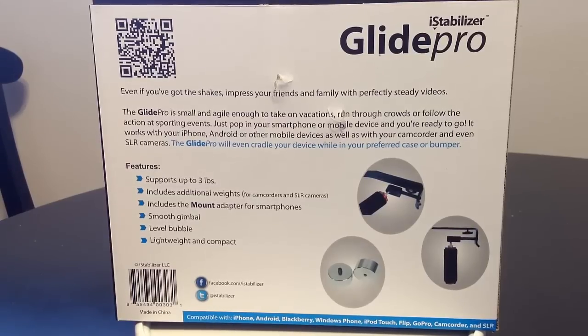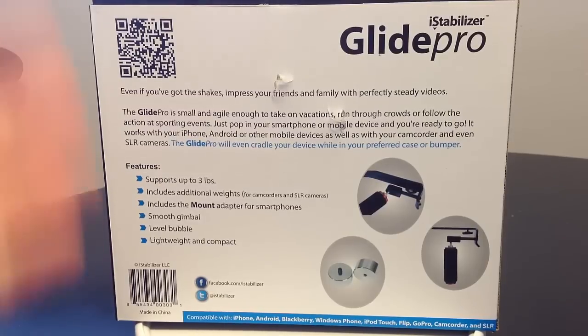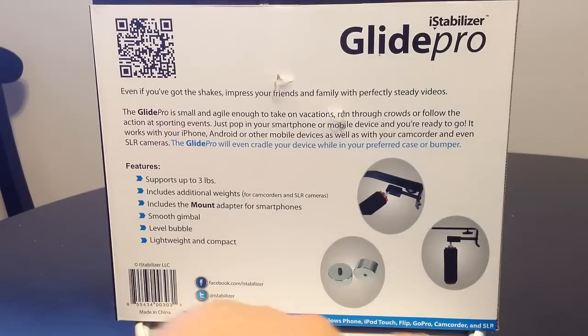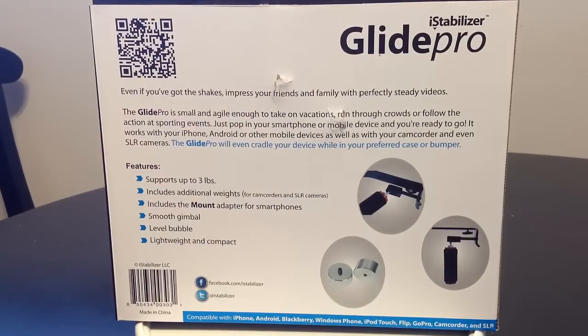If you've got the shakes, this steadies your videos. It's small and agile enough to take on vacations, run through crowds, or use at events. Shooting at events is tough because people bump into you and space is limited — this is perfect for that. You can use it with iPhone, Android, camcorder, or SLR. It works with your device in a case or bumper, supports up to 3 pounds, includes a mount adapter for smartphones, a smooth gimbal, a level bubble, and it's lightweight and compact. Compatible with iPhone, Android, Blackberry, Windows Phone, iPod Touch, Flip, GoPro, camcorder, and SLR.